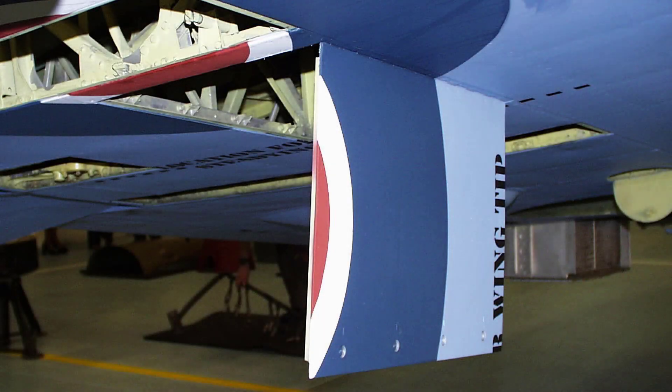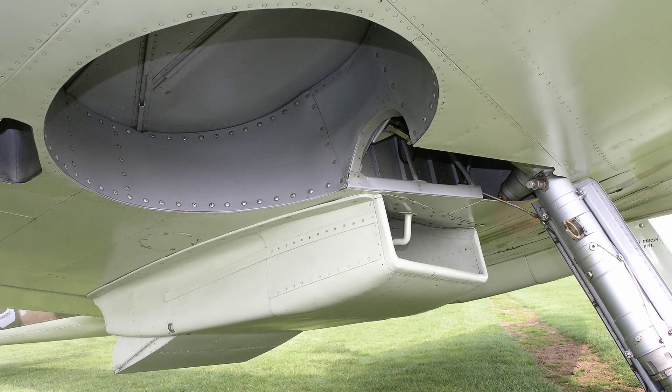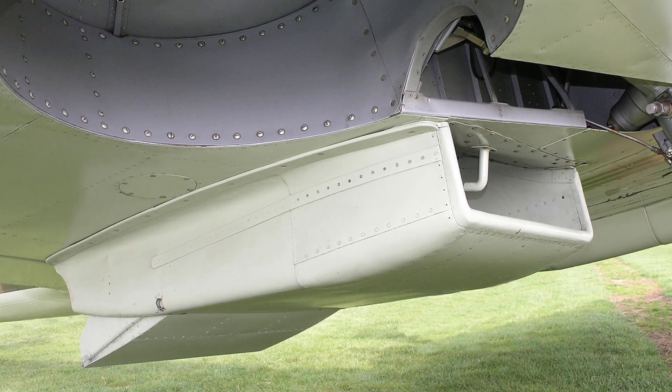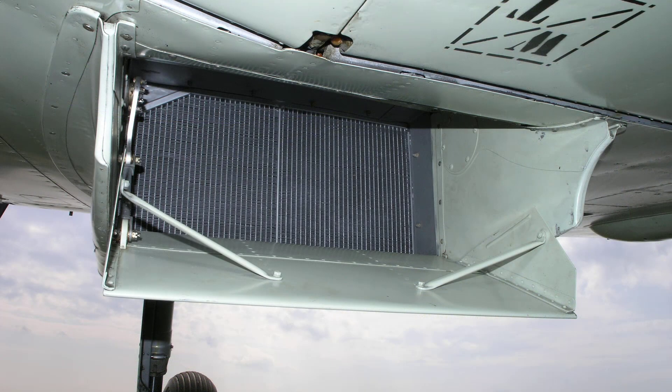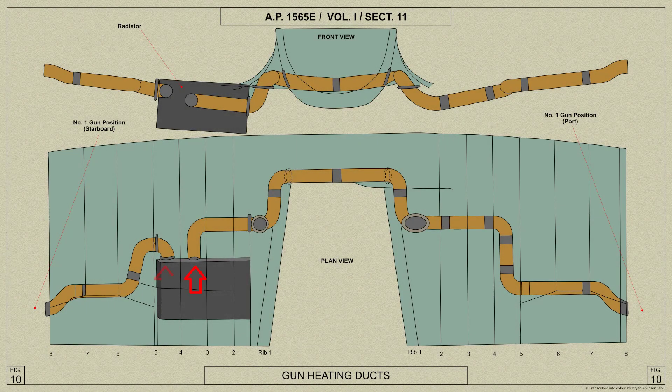Further spaces are provided between the ribs for the mounting of the guns and landing lamp if fitted. Near the root end of the starboard plane the undersurface is recessed for the fitting of the radiator, which is surrounded by a fairing to form an air duct. After the radiator this duct is fitted with a flap controllable from the cockpit to regulate the flow of air through the duct. At high altitudes a smaller duct communicating with the radiator duct carries hot air from behind the radiator to each of the gun positions in each plane to prevent the guns from freezing up.